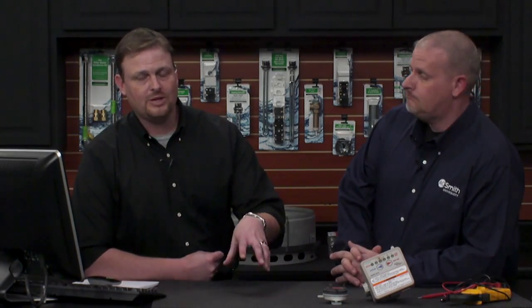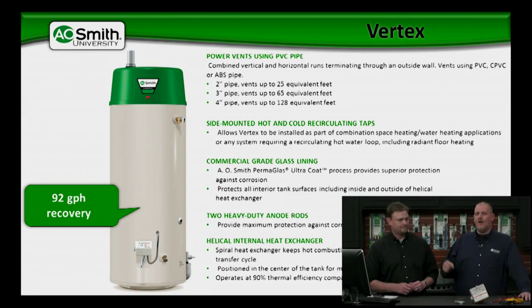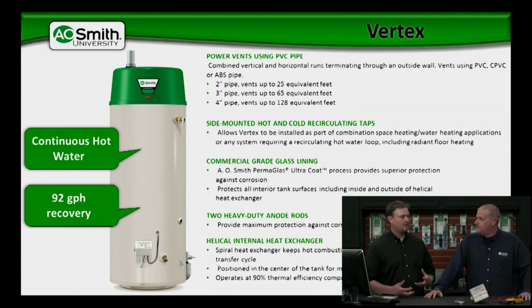Not only is it 90% thermally efficient, which is great, we're able to give 92 gallons per hour recovery, which is huge. That's a big number. We're talking about a 50-gallon water heater that produces 92 gallons per hour of recovery. That helical heat exchanger technology is what allows us to do that. If you're familiar with the Cyclone product, the same technology built inside the Cyclone is built into this Vertex. That's how we can achieve these type of numbers. We're able to recover so much that in certain situations we can have continuous hot water, if we're using only a few gallons a minute.